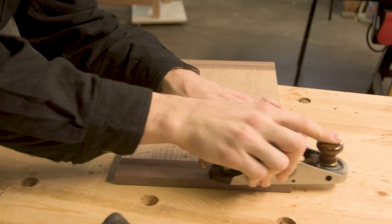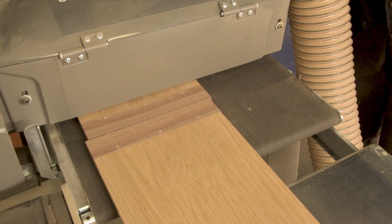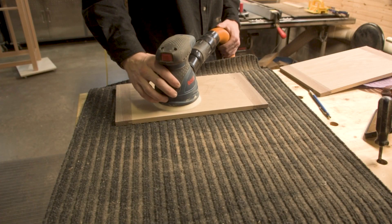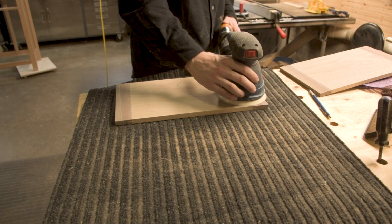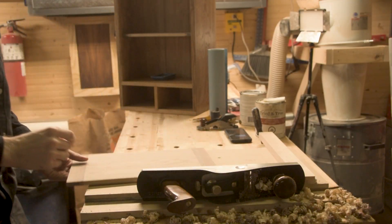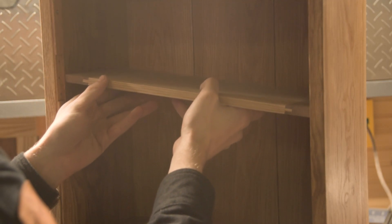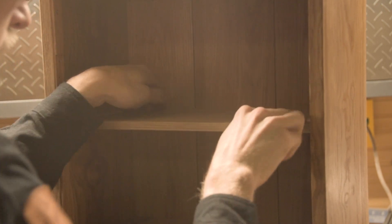The drum sander let me get these panels perfectly flat; I could then go back in with a random orbit sander to clean them up. Using my shooting board I was able to get them perfectly fitted into the case - I wanted them perfectly flush up against the back panel and sliding right up against where the door is going to sit.